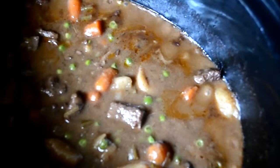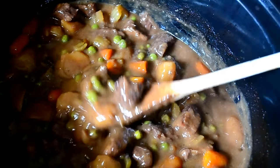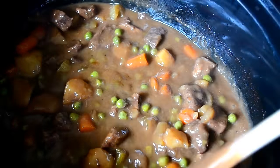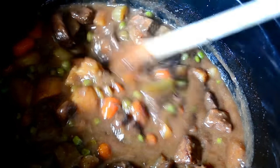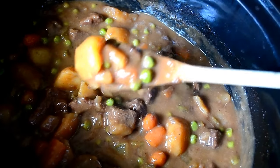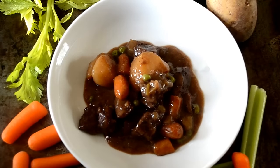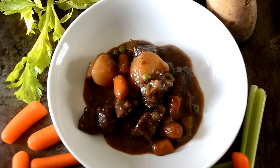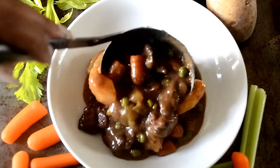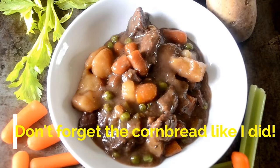Please, do yourselves a favor and make this beef stew recipe. Just look at this — it's thick. I didn't have to add any extra flour or make a slurry. This is perfection. Serve this over rice, mashed potatoes, egg noodles, or just eat it by itself like I'm doing right here. It doesn't need any help.